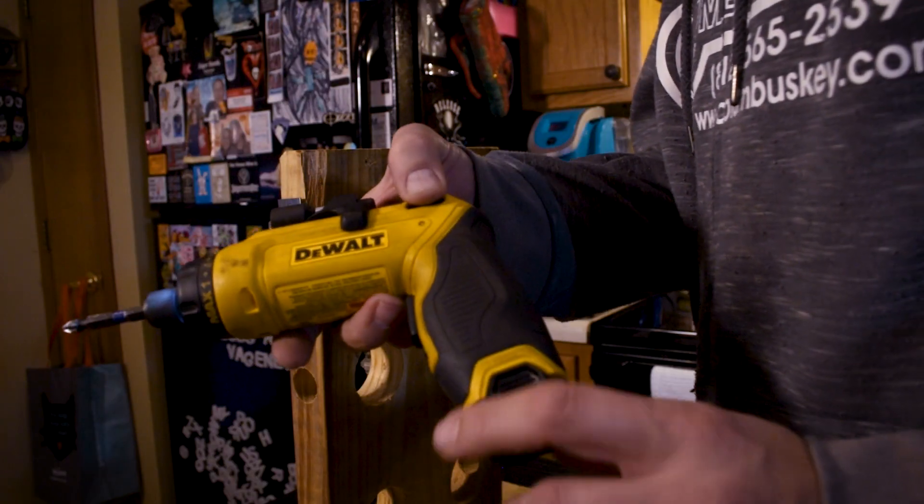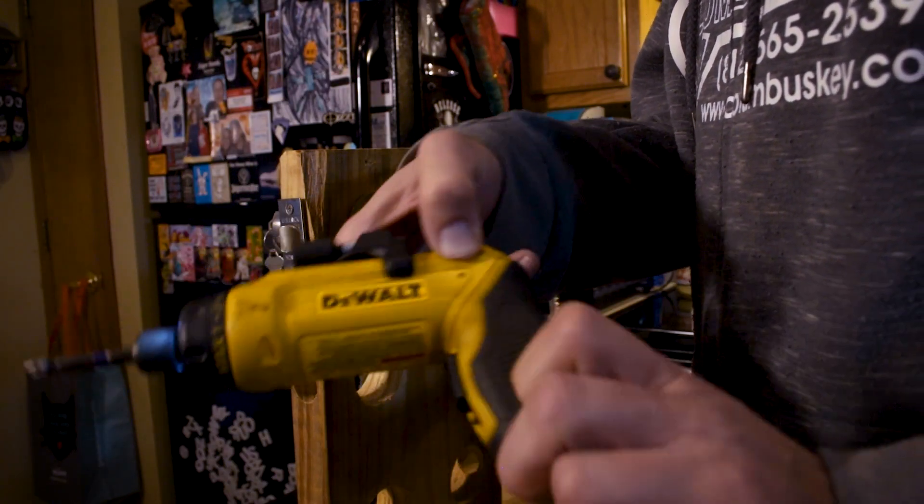It saves me a lot of time, and time is — I've fallen in love with this thing. Right now I've got it set to pistol grip, but getting a little more traditional. I like it here.